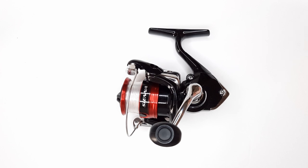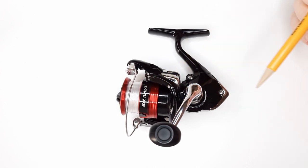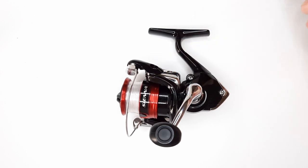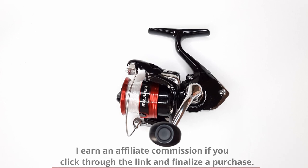First let's talk about the sizes. You can get these from the 500 size all the way up to 4,000. This particular one here is the 1,000 size. I paid $29.98 for it. I got this from Walmart and if you don't have a Walmart nearby you can buy these from Amazon as well. I'll put the Amazon links in the description box below.